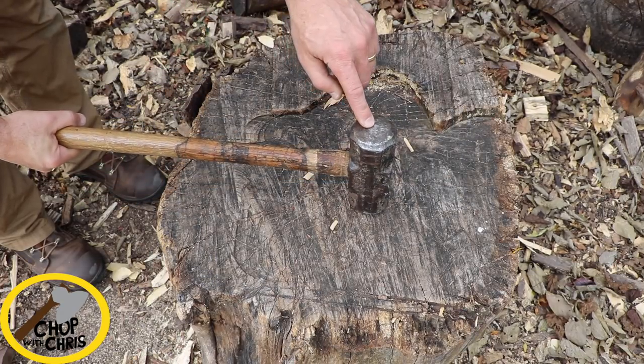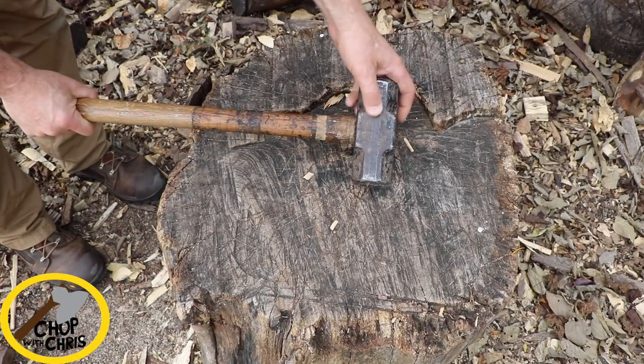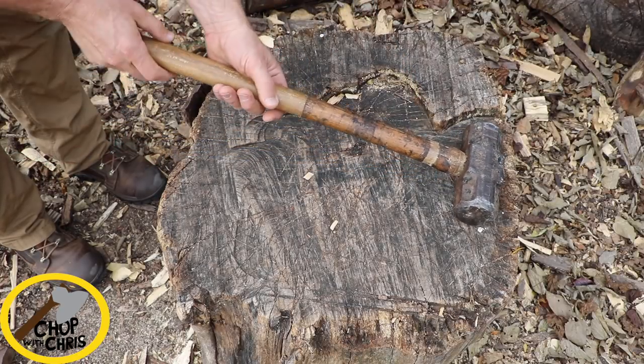For the sledgehammer, I prefer a four pound head. This is much easier to swing with a short handle and that gives me much more accuracy.